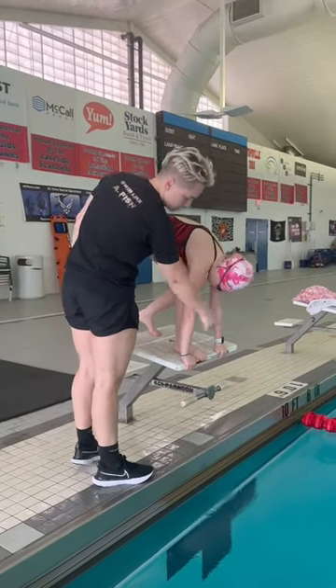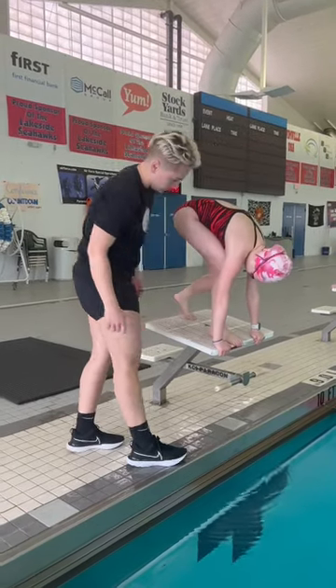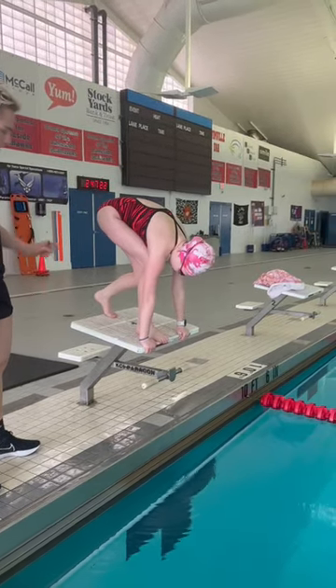Your eyeballs are going to make it a front foot. Slightly bend your elbows, and then from here, you're going to take your heart.